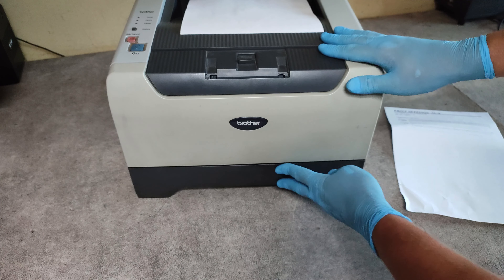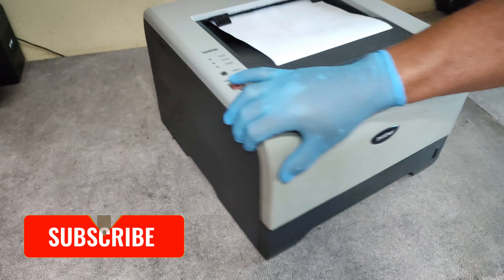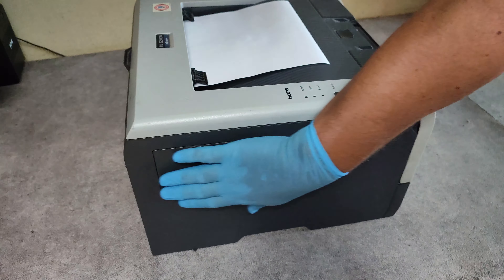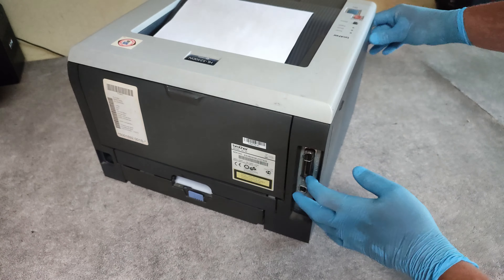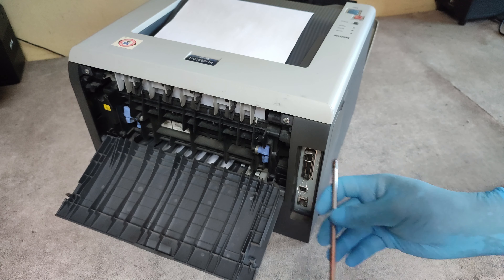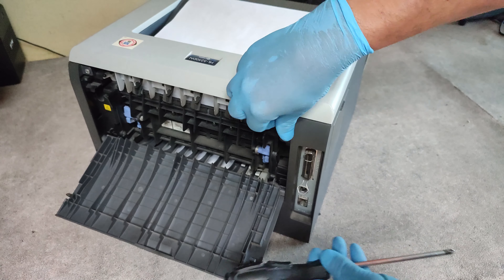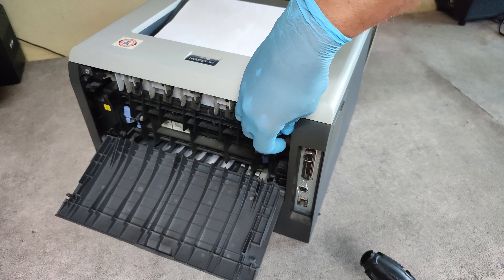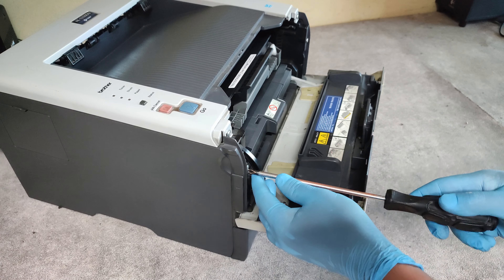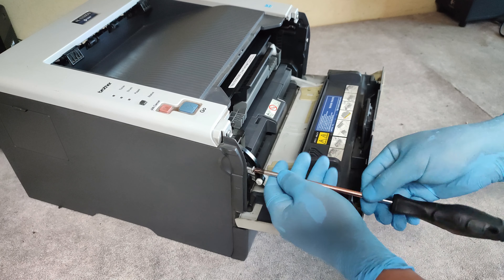Now I will show you how to resolve this problem. We need to take out this cover, the side cover. First unscrew the two screws from the front and the rear side, and the second screw here which holds the side cover.